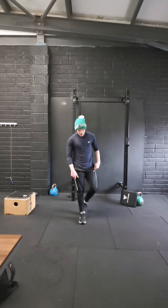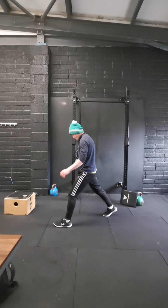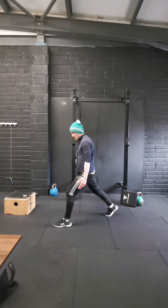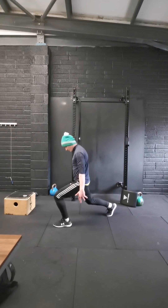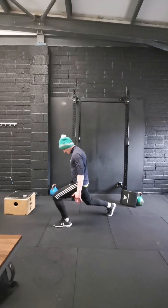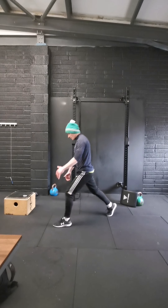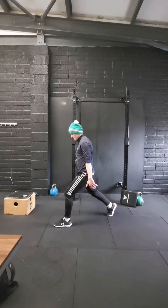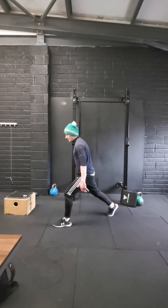So starting with split squats — get in position, just a nice decent step. Emphasis on that front leg. 10 reps each leg, down nice and slow, push back up through that front leg. 1, 2, 3, 4, 5, 6, 7, 8, 9, and 10.